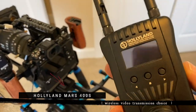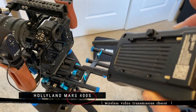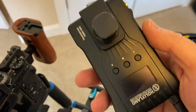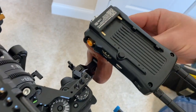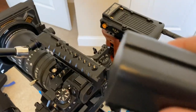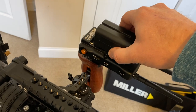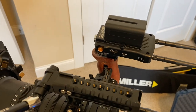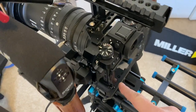Last but definitely not least is the Hollyland Mars 400S wireless transmitter — this is the beginning of our video village. It comes with a cold shoe plate so I mount it to the right hand rail. It uses standard Sony-style batteries that you just drop in and click, and the transmitter has power. I run this off its own battery and the camera off its own batteries.